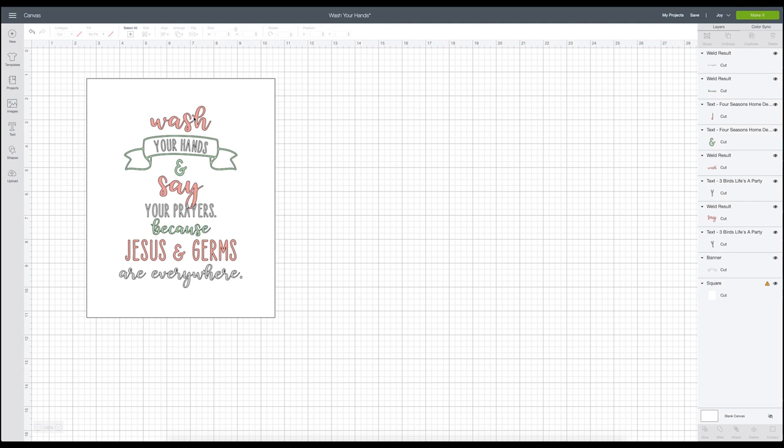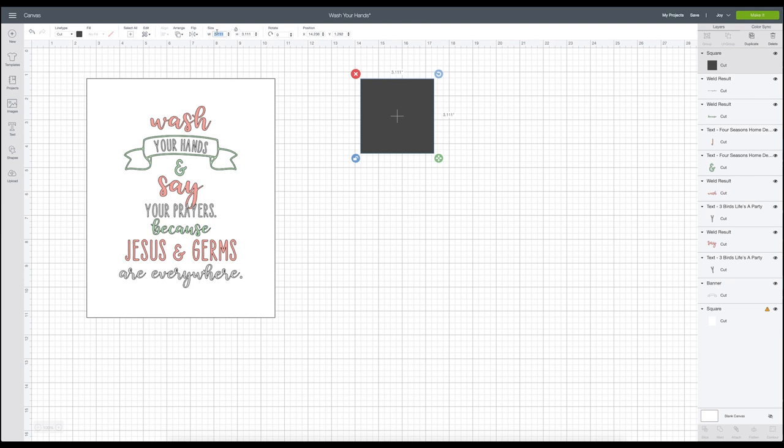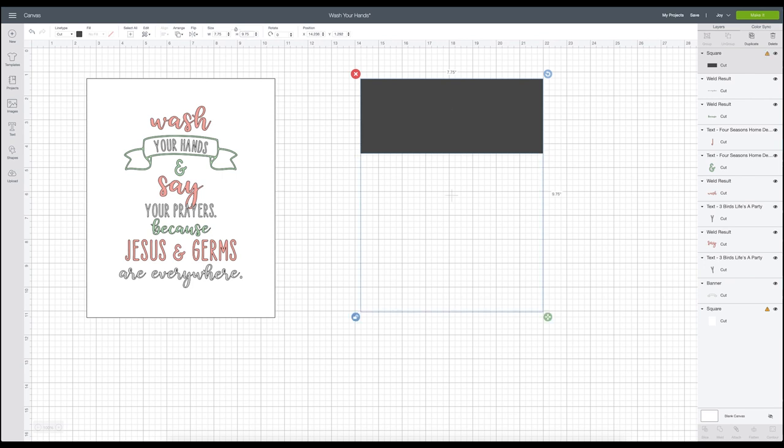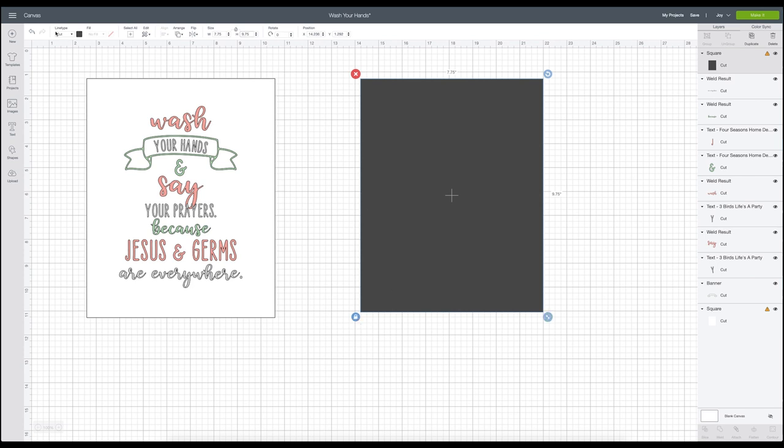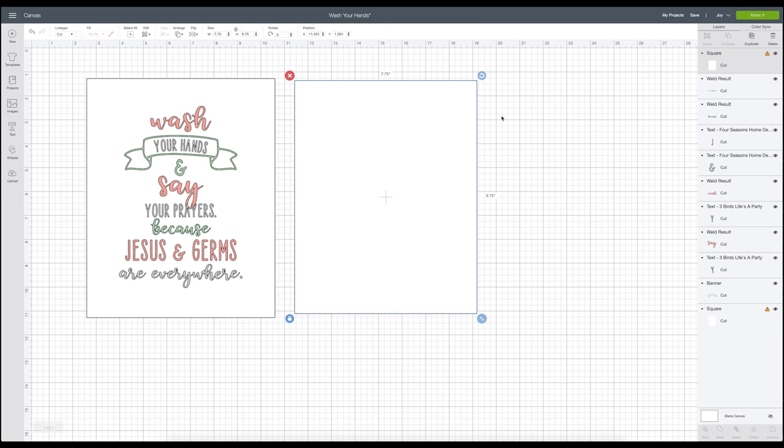I'm going to recreate this design for you guys so you know how to take every step to make it look just the same. First, I'm going to go over to the shape box and recreate my canvas. I'll make my second one a little bit smaller by unlocking it and going with a width of 7.75 by 9.75 — which is what we measured, so this is going to be the usable area within the frame. I'm going to make this white and then start adding all my words and elements, then I'll show you how to make them all pretty and get them ready for the canvas.